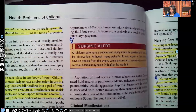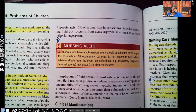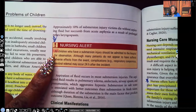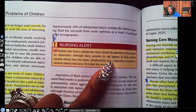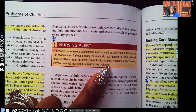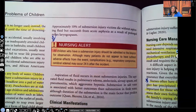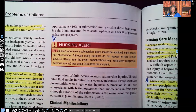Take note of this nursing alert. When studying and you see words such as all, always, never, or only — pay attention. All children who have a submersion injury should be admitted to the hospital for observation, every single one of them. Although many patients do not appear to have suffered adverse effects, complications such as respiratory compromise and cerebral edema can occur even 24 hours after the incident.